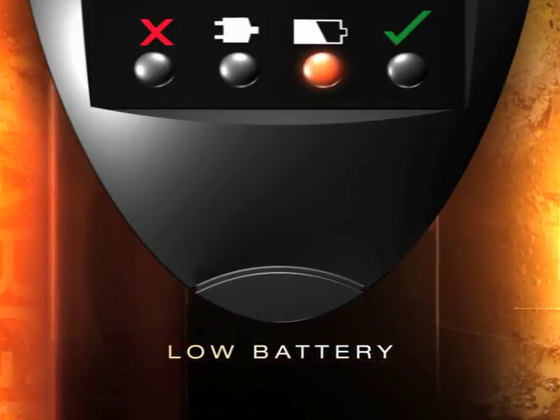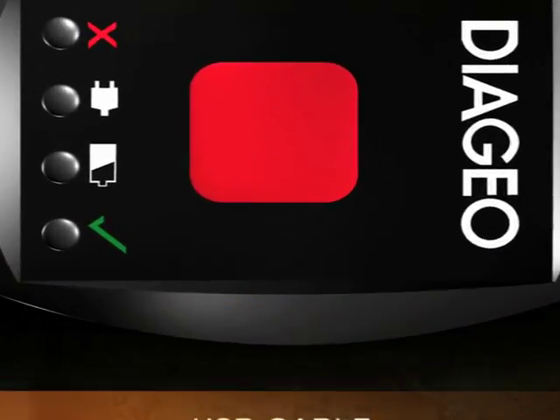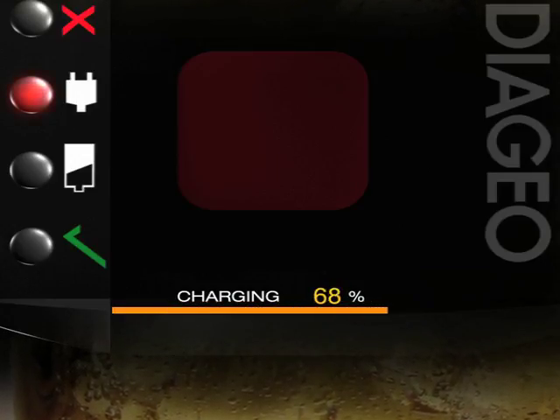When battery power runs low, the battery indicator lights up. Simply charge the Alliance reader using the USB port and the provided cable. When it is fully charged, the battery charging indicator turns from red to green.